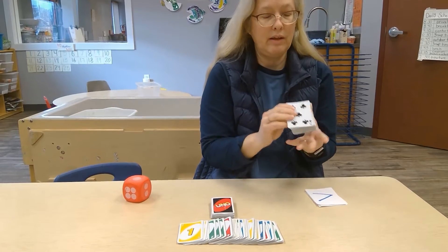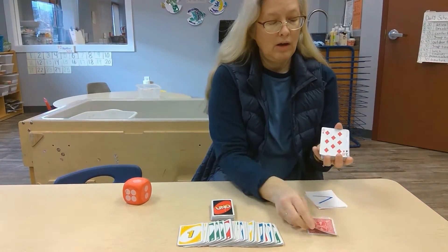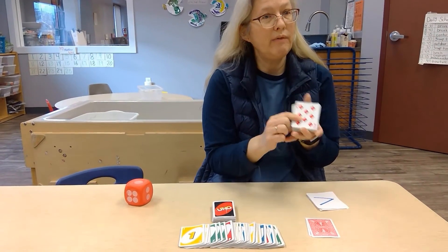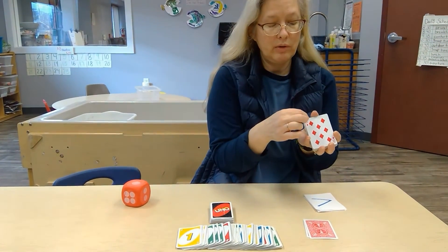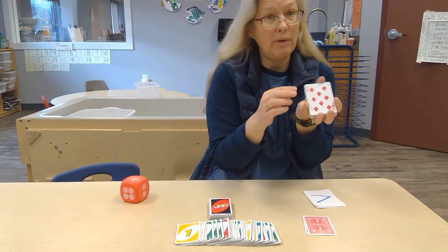There's a five right there, and a two. So we can ask them to identify them. Sometimes I'll give them buttons, and they can line buttons up and count how many — putting one, two, three, four, five, six, seven, eight buttons down.